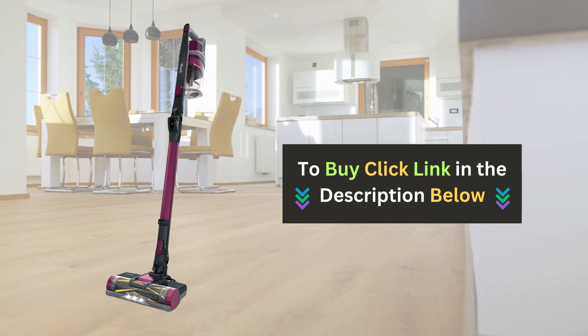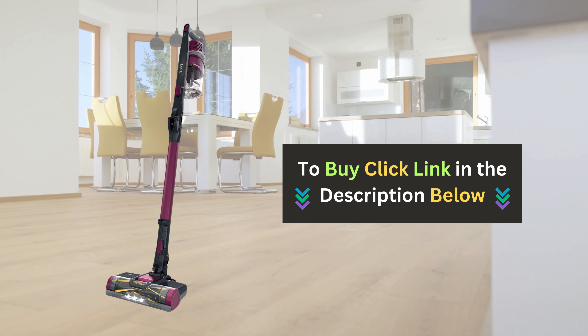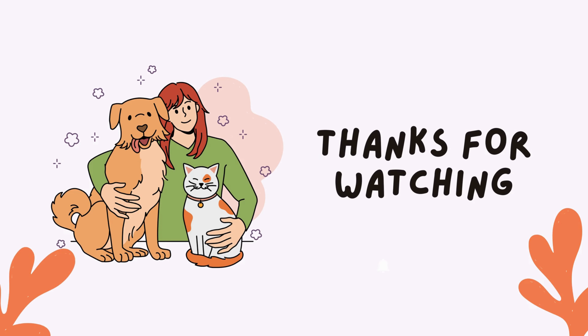If you're ready to enhance your cleaning game, be sure to click the link below to grab yours today. If you enjoyed this video and found it helpful, please give us a thumbs up and subscribe to our channel for more product reviews.